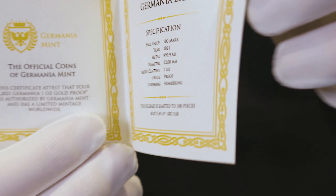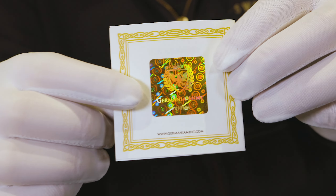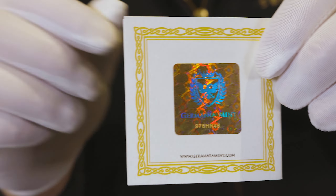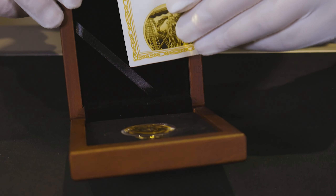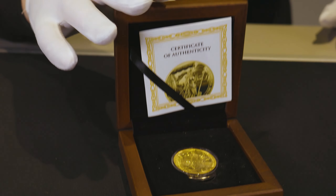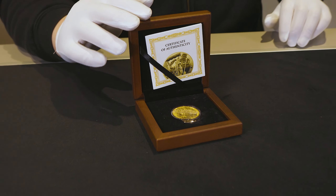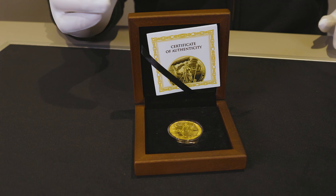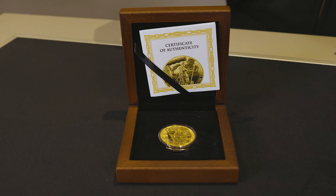I'm going to show you the back as well. These do have an extremely limited mintage of only 100 worldwide. Just note, the serialized number of the coin is on the black packaging, the certificate, as well as the coin itself, so you do have three layers to ensure the coin's authenticity.